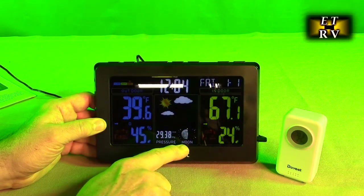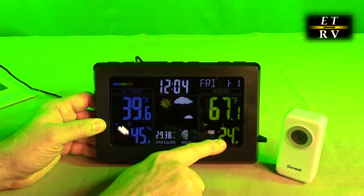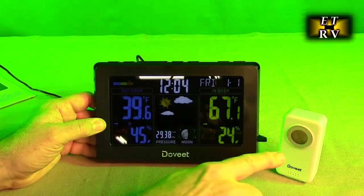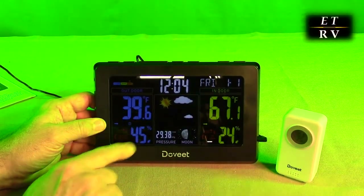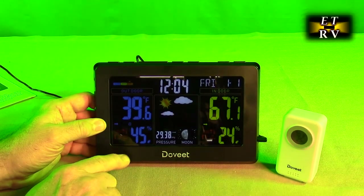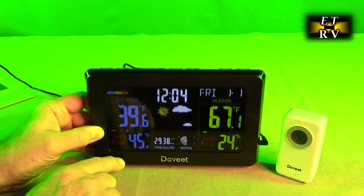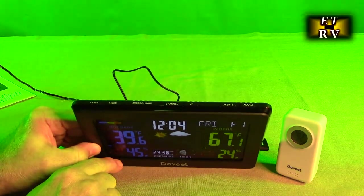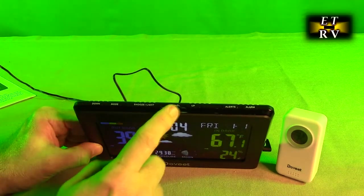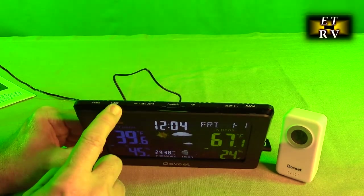The display shows barometric pressure, phase of the moon, percent humidity indoor, and 67 degrees indoor. The outdoor reading would come from this sensor — we didn't synchronize it up yet. But you can see it's a beautiful, very easy to see display. On the top of the unit it has all your settings for alarm, alerts, up and down buttons, channels, snooze, light, and modes.